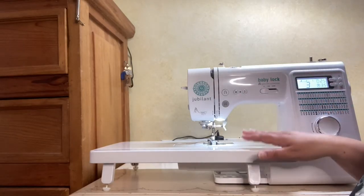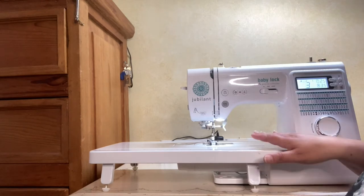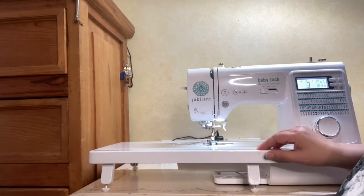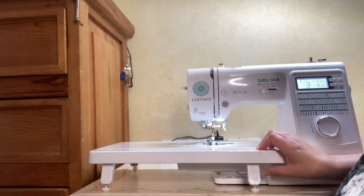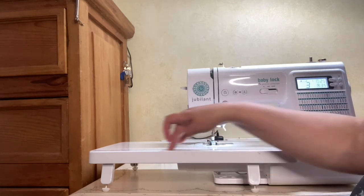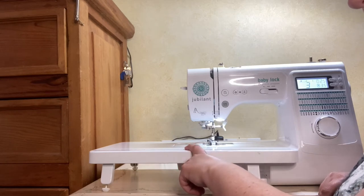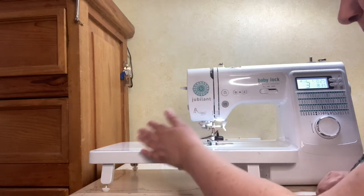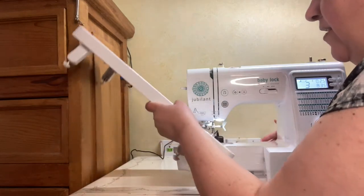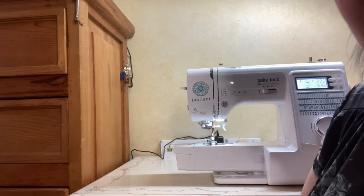I'm starting with the machine with one of the optional accessories which I really like. This is an extension table, and for those of you that like to do quilts or larger projects, this helps you add to the machine's sewing area. This really is a portable machine, which is one of the things I love about it, but kind of one of the downsides of a portable machine is you don't necessarily always have the largest sewing area. This particular extension is 16 inches across and has measurements in both inches and centimeters, so you can see how far away from the needle your project is. That's an optional accessory — everything else I show you comes with the machine.